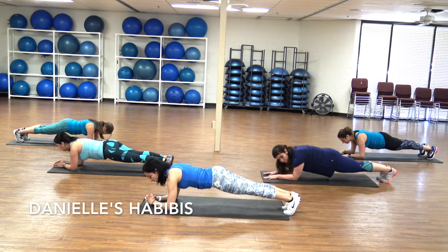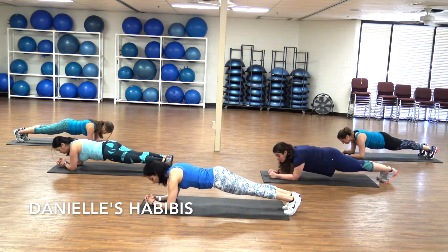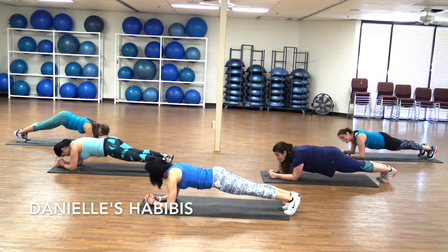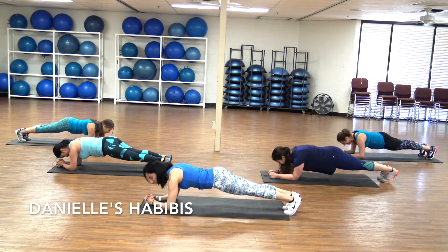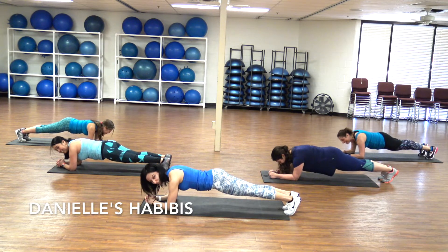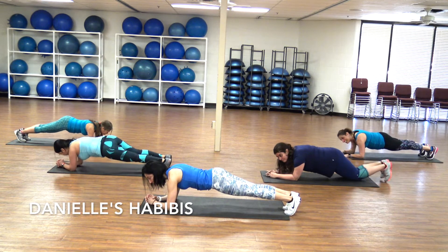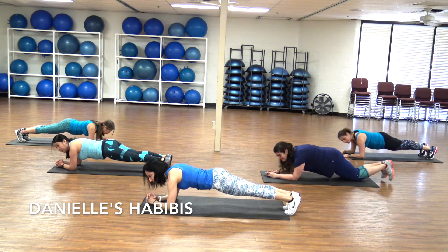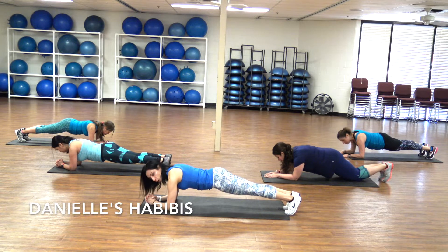Firing up those abs, the shoulders, the back. It's very, very beneficial. I love my workout. I'm starting to feel my arms. Do you feel your arms, guys? Yes, I know — it's a lot but it's great. Almost there.